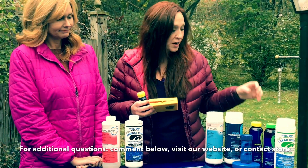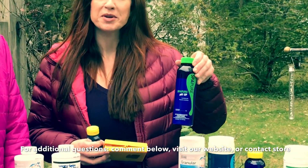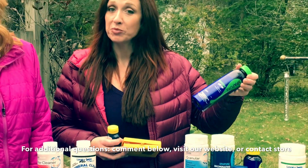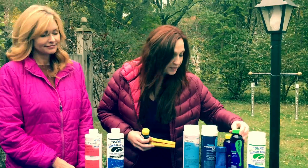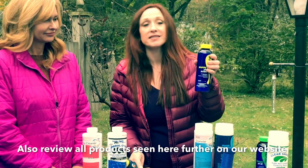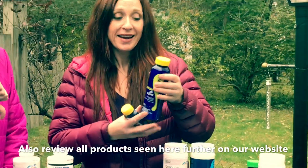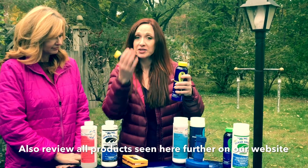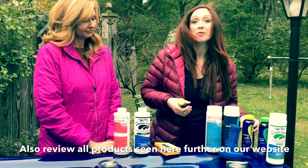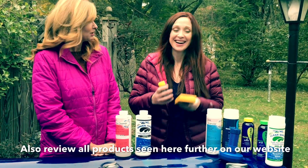If you need to increase the pH, use pH Up — this is Haviland brand Spa Pure pH Up. Just a little bit until your pH is around 7.4. If your pH is high, use Spa Down — also Haviland Spa Pure — just a little bit until the pH comes down to about 7.4. Don't dump the whole bottle in the spa at once.